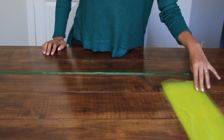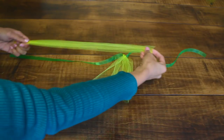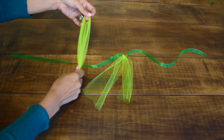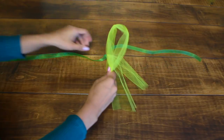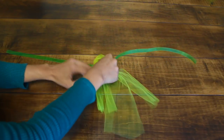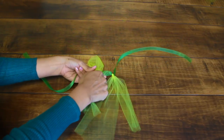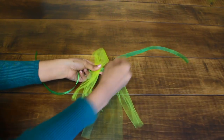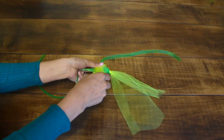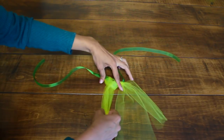Here are my pieces of tulle and now I'm going to start attaching them to my ribbon. All you have to do is bend your tulle in half making a loop here. Then you are going to place it over the ribbon, bring the top part over to the bottom, put this bottom part inside the loop, and then pull.